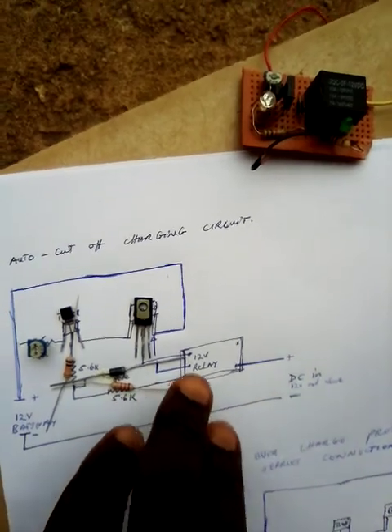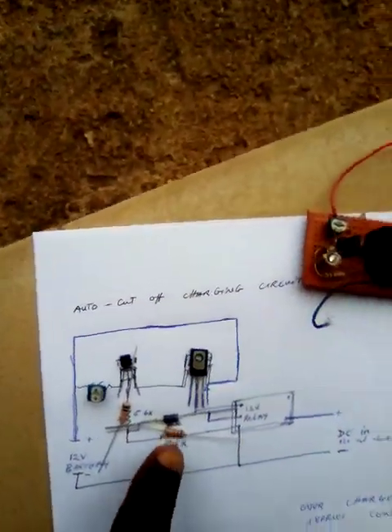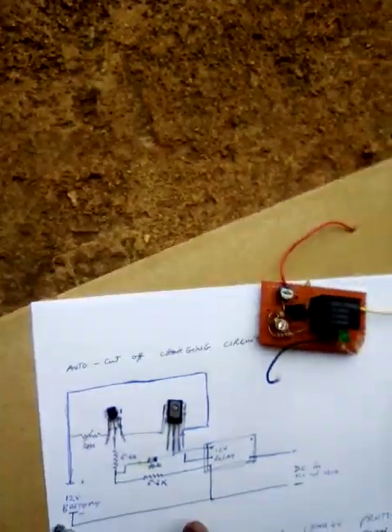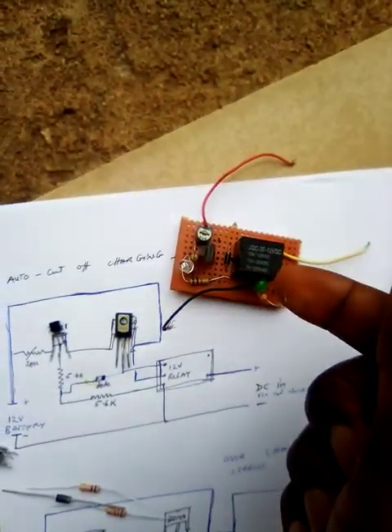So this is the circuit diagram. I'm going to explain how every individual component appears on the circuit diagram. Let me move through them one after the other so you can see each clearly. You can clearly see the circuit diagram here as I've tested it for you.